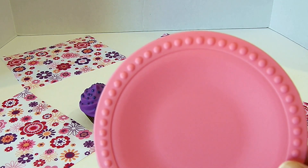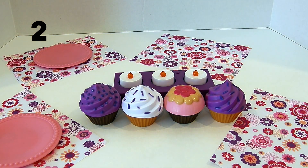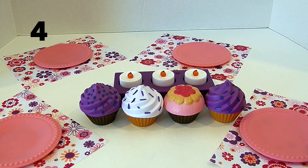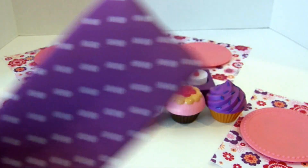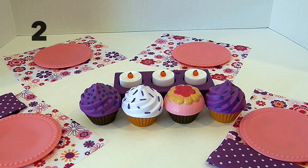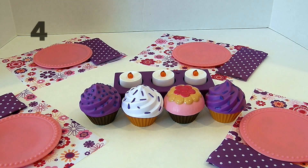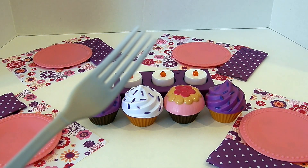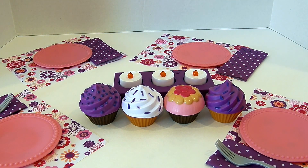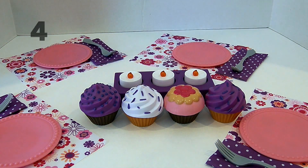Now let's get four napkins. One, two, three, four. Now let's get four forks for our guests. One, two, three, four.